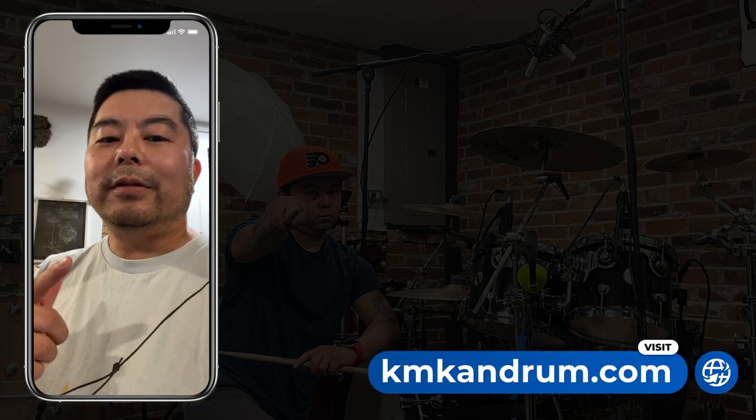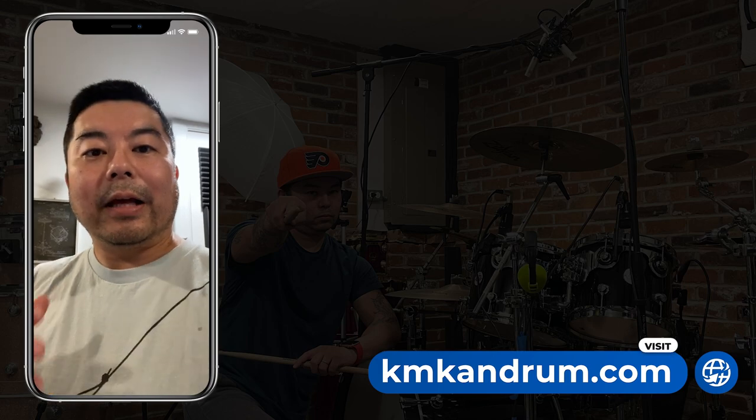Hey guys, Cam Ken Drum here. I'm going to be doing a bunch of recording today — I want to do at least two or three covers. I've got a vacation coming up, so I want to make sure that you guys have all the content you need while I'm gone, so you always get that Cam Ken Drum fix and keep coming back for more.